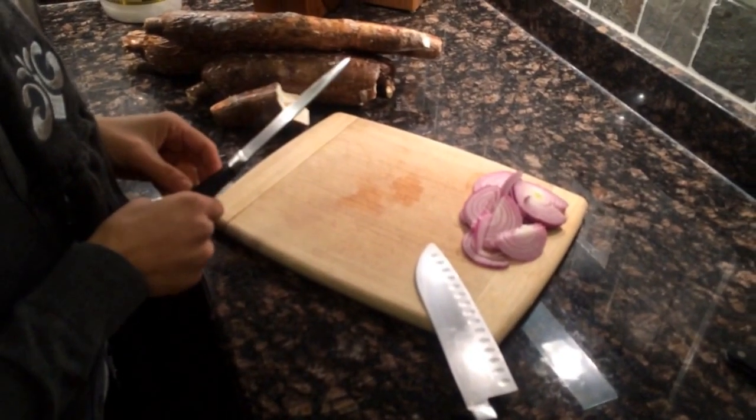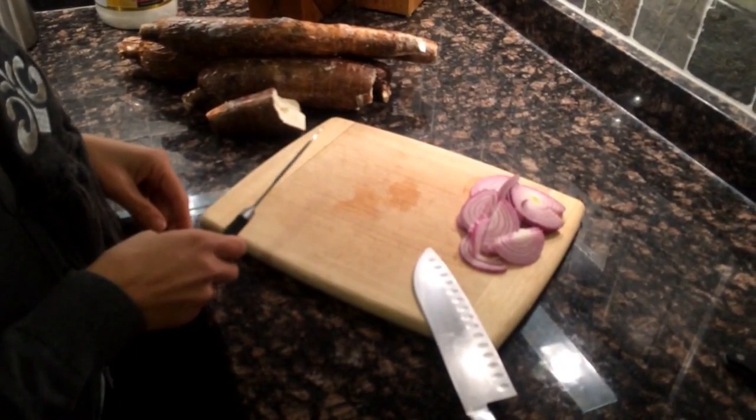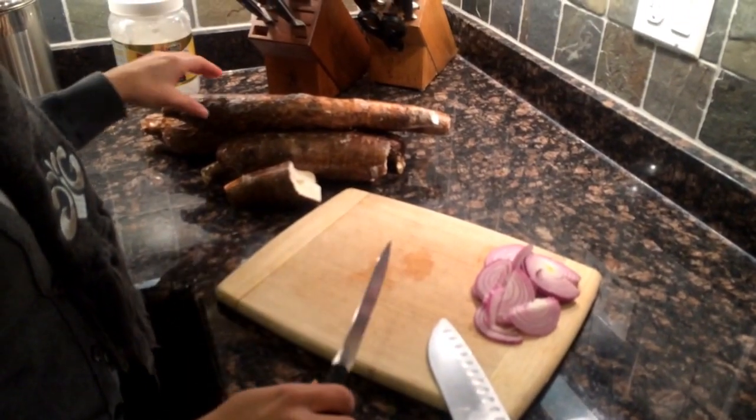Hi there, this is a video about how to peel and get your yucca ready for boiling.